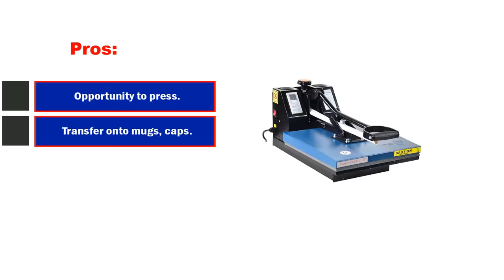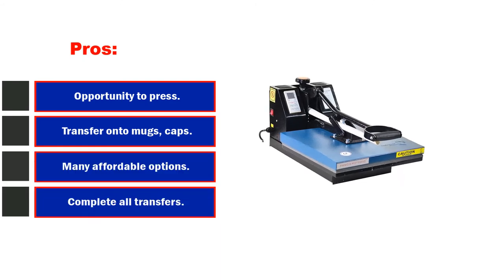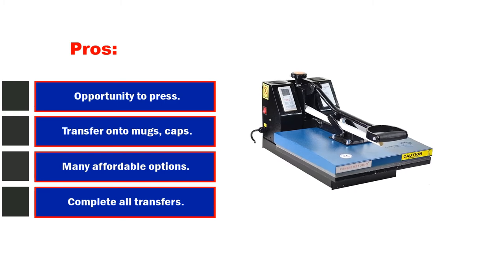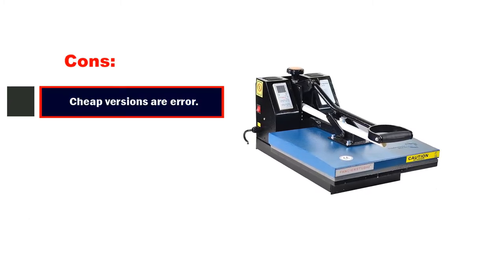Pros: opportunity to press on a variety of substrates — transfer onto mugs, caps, tees, plates, jigsaw puzzles, ceramic tiles, and more; many affordable options available. Cons: cheap versions are error-prone and lack customer support.